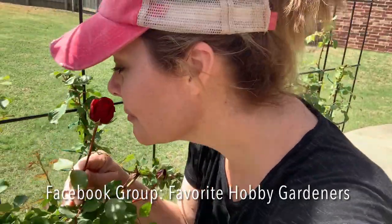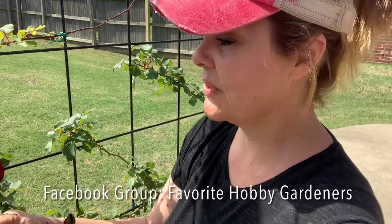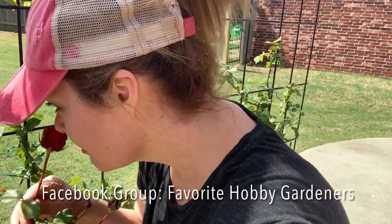Does it smell good? It's not opened up yet, but it does have a fragrance. Don Juans are known to have a lot of fragrance, and hopefully as it opens it will be more scented and we can smell it.